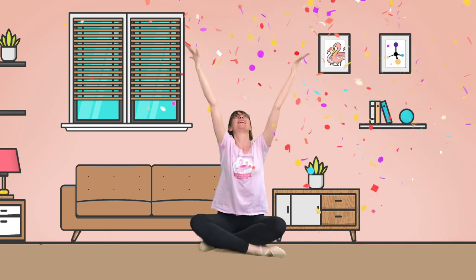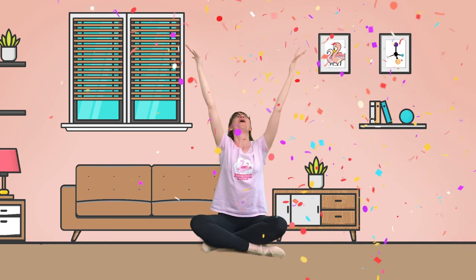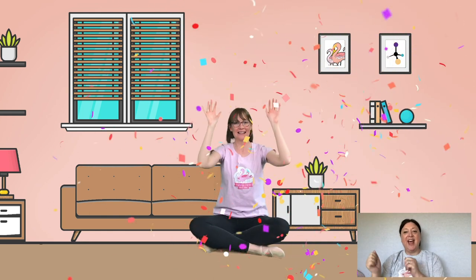Next we're going to see if we can make the Flamingo Chicks' petals appear. Now to do that we have to go really small with our bodies, and then we go really big, and we hope that the petals come out. So let's go small — we're going to bring everything in, give ourselves a little squeeze as well. Small and squeeze. Are you ready to go big? Here we go! Ready? Steady? Go! Big! Wow! You did it! That's amazing! Let's do that again — small and squeeze. Ready? Steady? Big! Wow! One more. Small and squeeze. And big! Fantastic everybody! And relax there.